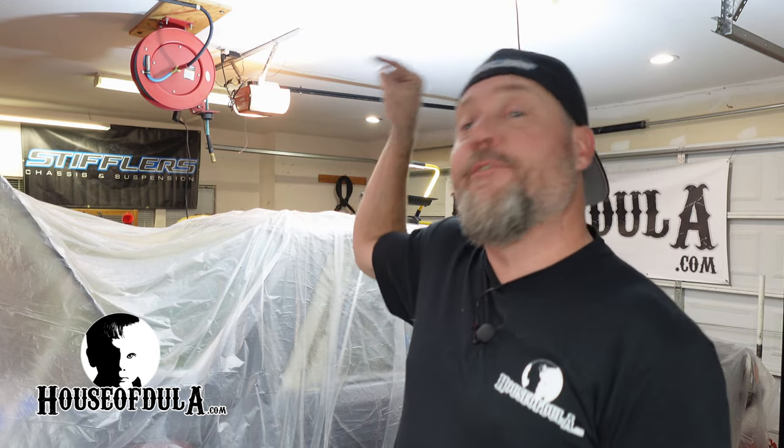What is up Fox Body fans? Welcome to the House of Doula. On this video it's all about Project Eagle Bruce's floor. I'm going to cover everything it took to get to this point. We're going to be prepping the floor, masking it, spraying on SPI epoxy primer, and then putting on Lizard Skin Sound Deadener and ceramic coat for a heat shield. We have a lot to cover, so please get comfortable and stay tuned.